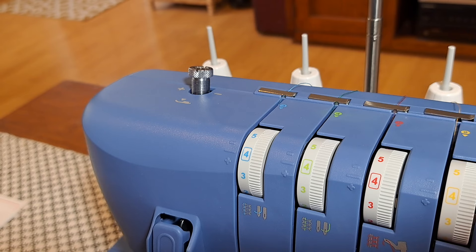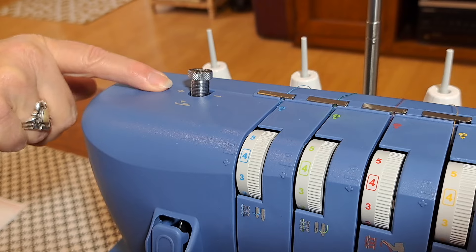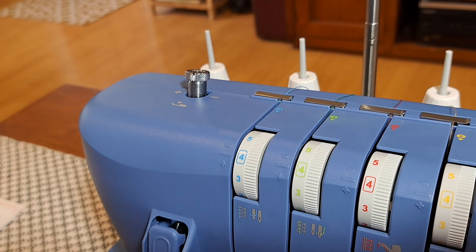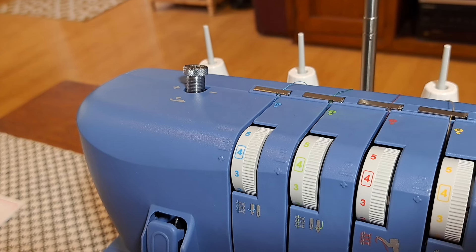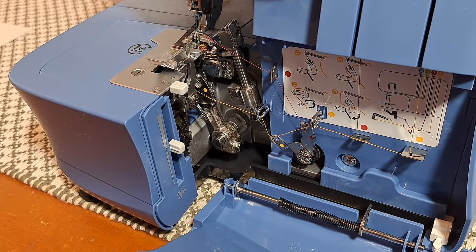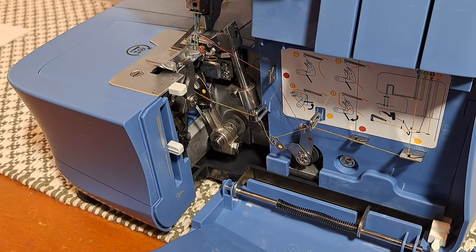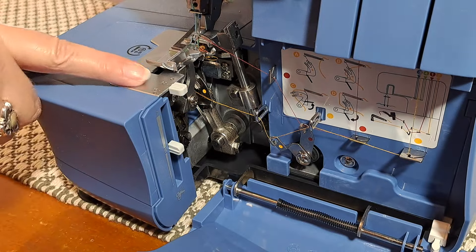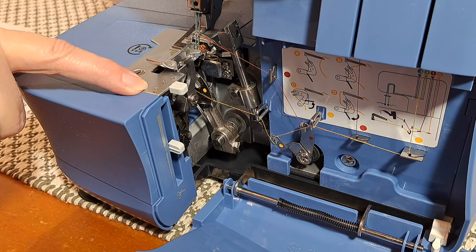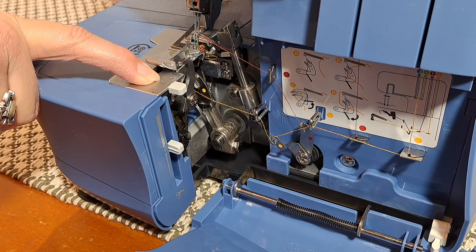Number 19 is your presser foot pressure adjustment knob — that's this one here. It has a plus and minus on either side and a little symbol showing it's the presser foot. You use that to adjust the pressure on the presser foot to suit your fabric. The stitch finger lever, number 20, is used to engage or disengage the stitch finger, which stabilizes the fabric's edge when forming stitches. It's normally set to N for normal, which is really convenient.